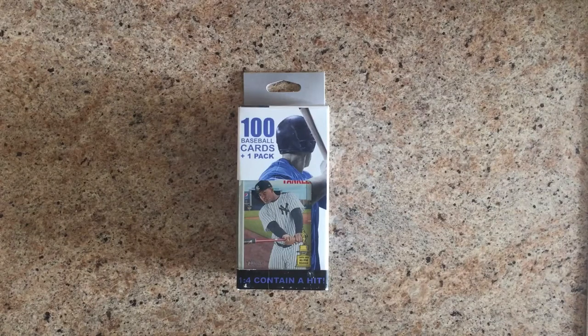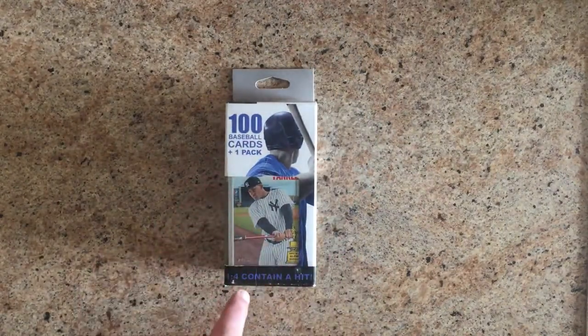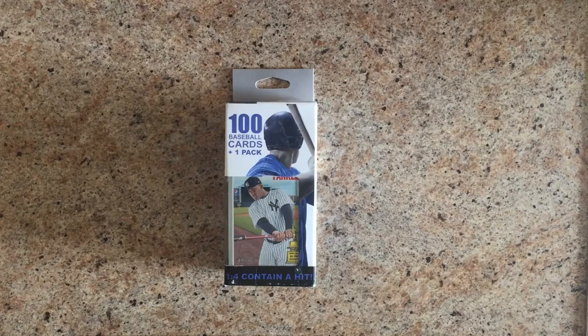Time for another video here on Pack Busters, back to baseball today. Ike and I were at our local Rite Aid a few days back and we found one of these jumbo boxes. You get a hundred baseball cards in here plus one pack. Ike, who do we have on the front here? That's Aaron Judge for the Yankees. It is — and that's kind of why we picked this box. They had a total of four boxes at the Rite Aid, but this one had the best player on the front.